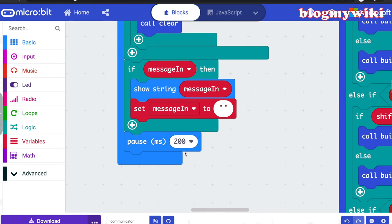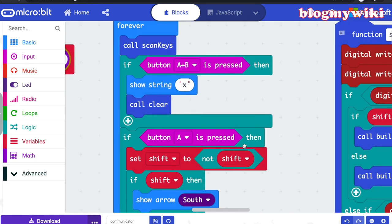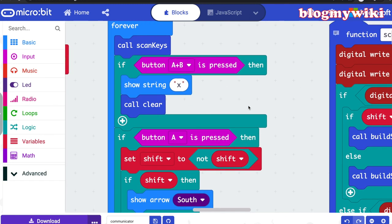Having a short pause in a forever loop allows the microbit, while processing all the commands in your program, time to do the polling it needs to check for an incoming radio message using the 'on radio received' block. That's why the pause block is there. It's a really important concept to be aware of: if you're using forever loops to do lots of polling or scanning for button presses, and you've got other event blocks outside the forever loop, you need to allow the program a little pause so that those event blocks get executed.